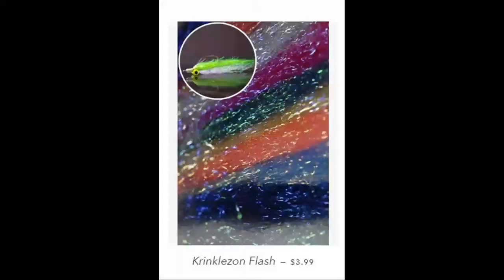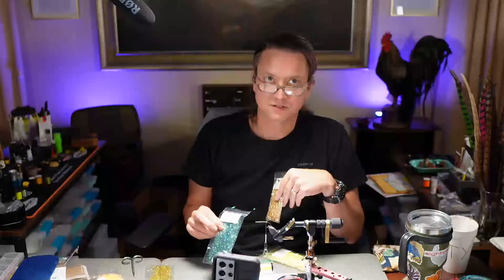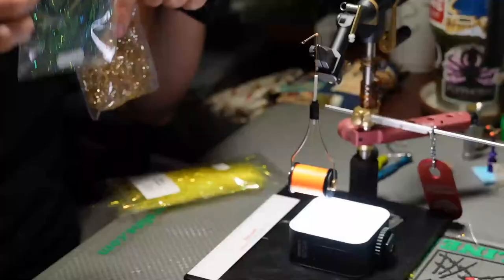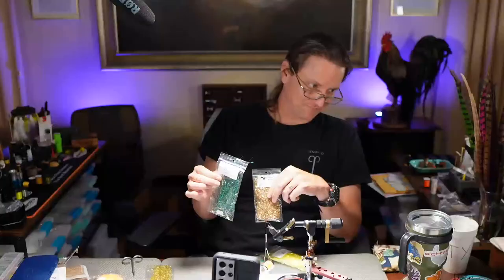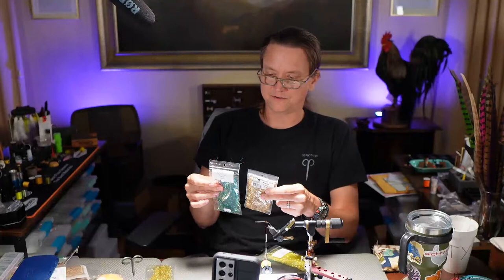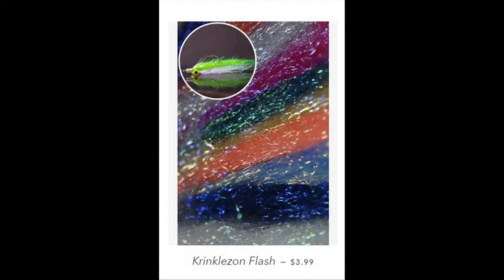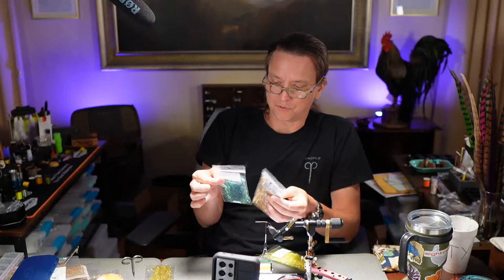When I asked Snake River Fly the main differences between these two products, they said the material is a little bit thicker, so that makes it more durable. The Snake River Fly Crinkles On is a little bit more durable. The fibers are a touch longer — the bag is longer, which means the fibers aren't balled up in there, so they're easier to take out. The fibers are thicker, which makes it more durable. How it's packaged is a big difference.